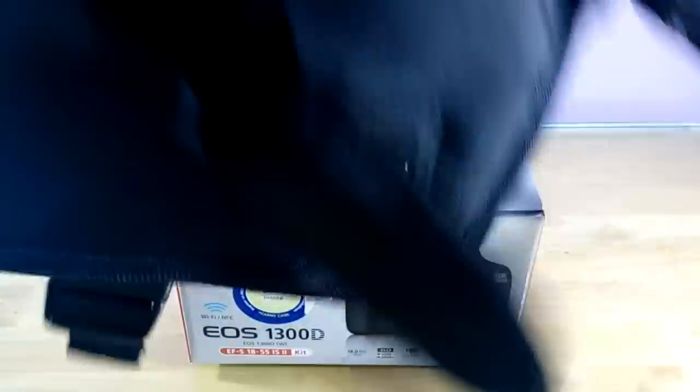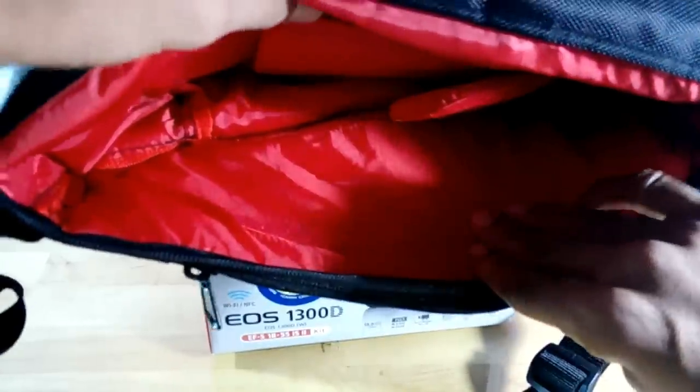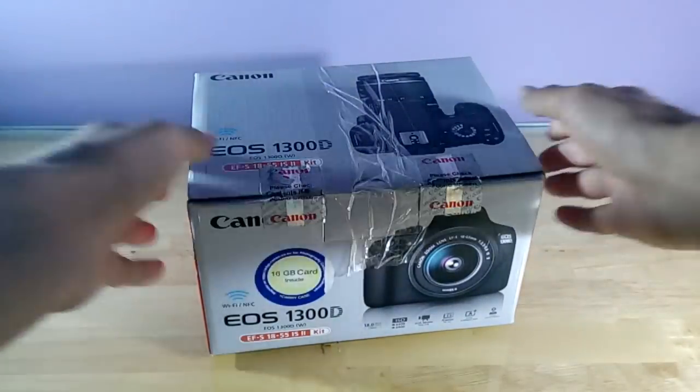Let me show you the carry case we got with the Canon camera. It's pretty good. We have to open this lock first, and there's another strap over here. It's made out of black and red — my favorite colors. That's the carry case. Now let me show you the camera body itself.